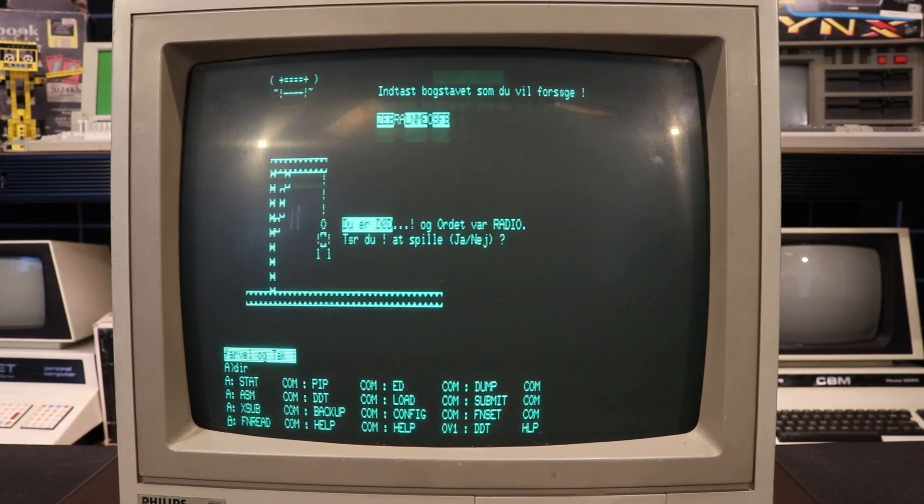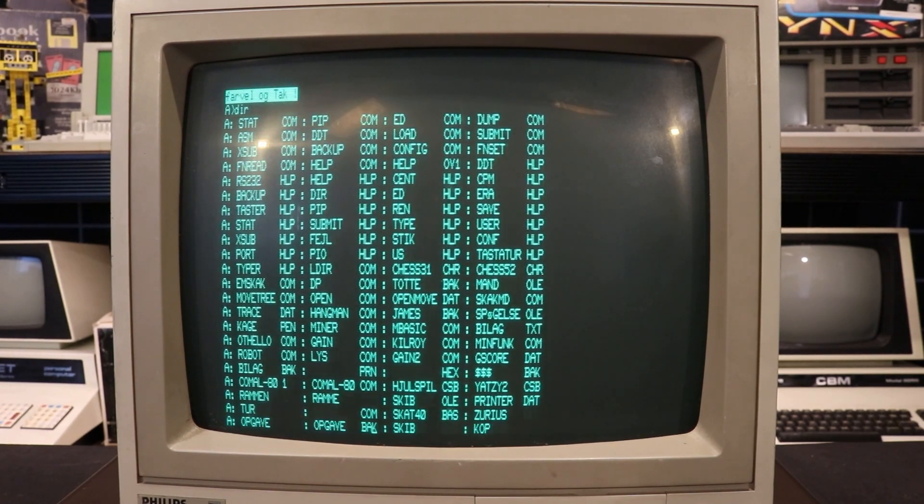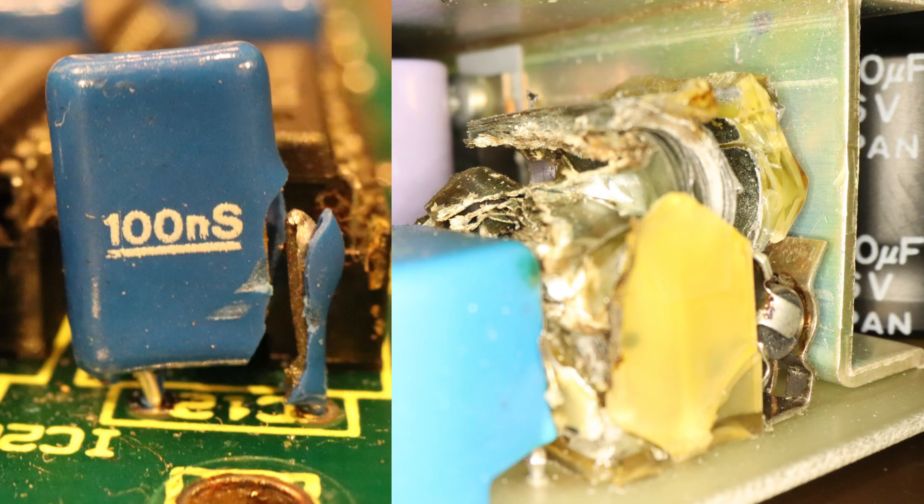During the production of this video, several James computers were unfortunately harmed — we lost two power supplies and one motherboard, and another power supply and motherboard were dead on arrival. My guess is that it's mostly bad capacitors, but this means there will be another video soon where I repair these machines.